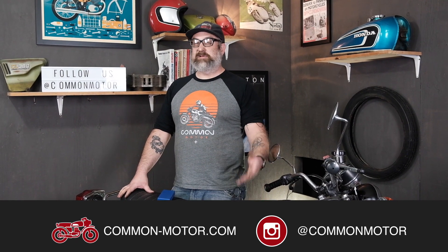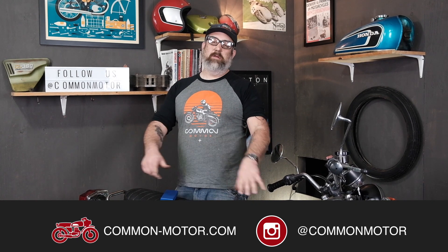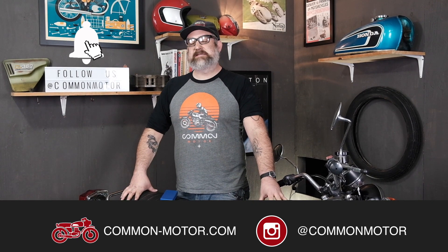This is Brennan with Common Motor — common-motor.com on the internet. Make sure you follow us on Instagram and Facebook, subscribe to our newsletter via our website, subscribe to this YouTube channel down below, and ring the bell for future notifications. We'll see you next time.